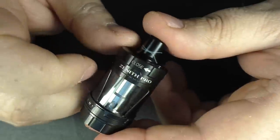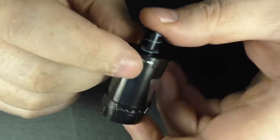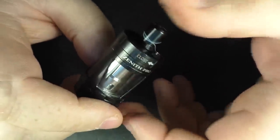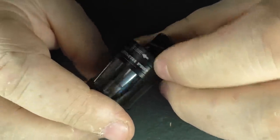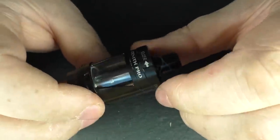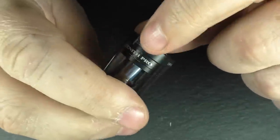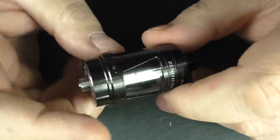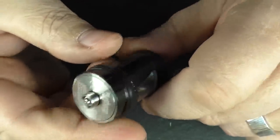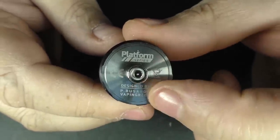We do have 'Zenith Pro' written on here, and there will always be those who have an issue with 'open' and 'close' written in a large font. But I know the way the guys think, and for who these tanks are aimed at, I don't personally have an issue with it. Going down the bottom we've got the usual Innokin branding, 510, Platform Series, and designed by the guys.